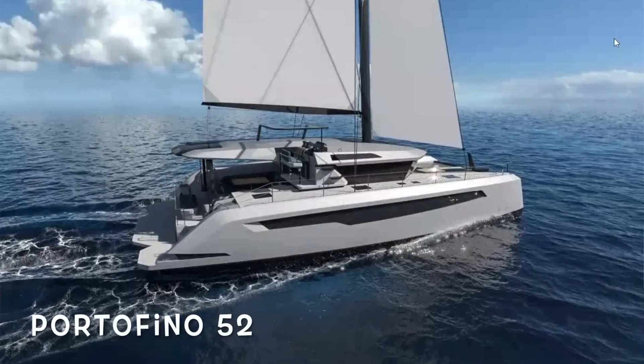Welcome back, and this is a really exciting episode because this is where we actually start building the Portofino 52. This is the first cutting of the bulkheads for the Portofino 52 being done today, and that is phenomenally exciting. The build of the 52 has started.